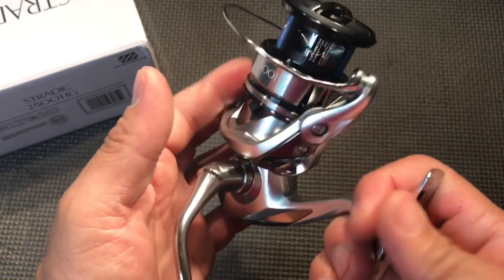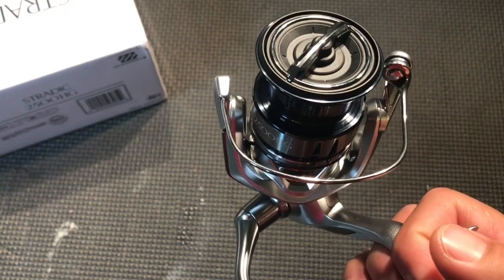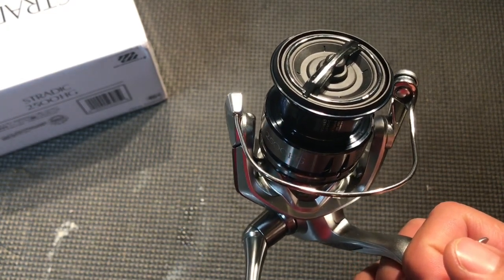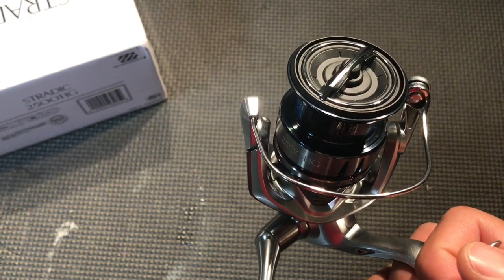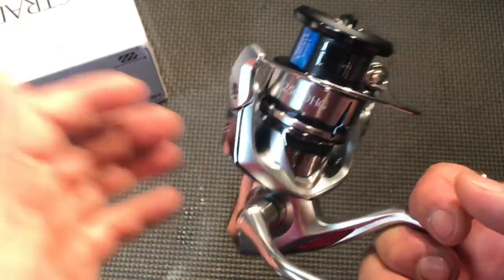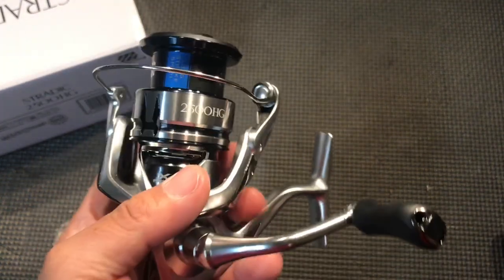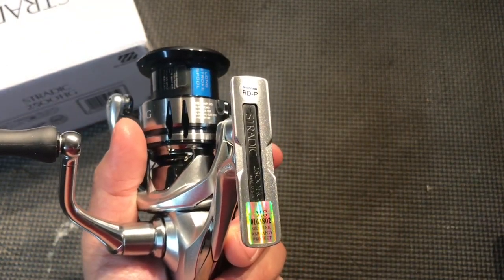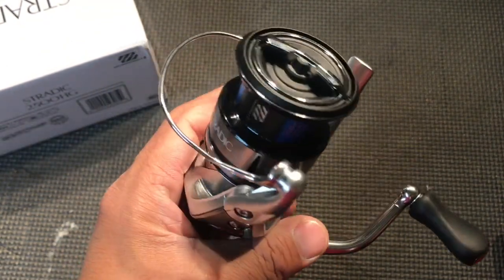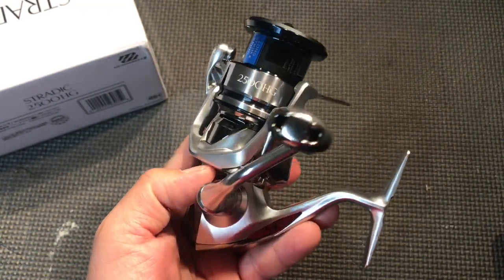I remember when I bought the Shimano Stradic FA and got it at Bass Pro — it cost me nearly $270 with taxes and everything. And I got this for half that price, and that is out-of-this-world pricing for a reel, especially considering it hasn't even come out in the US market yet.